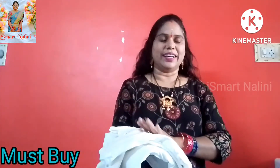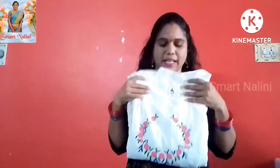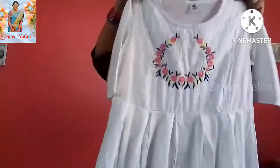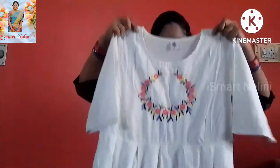This dress is very good. Now I will show you the dress. This dress is very good. The height is also very good.